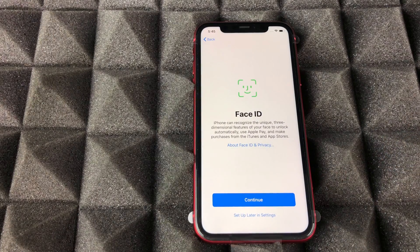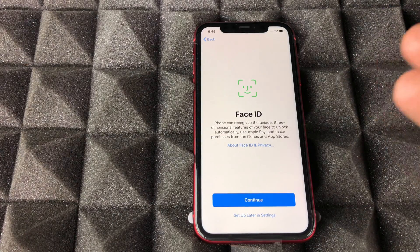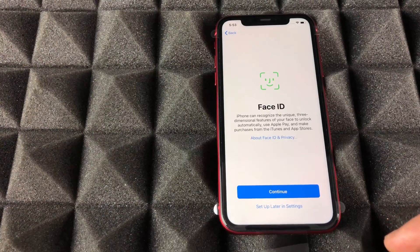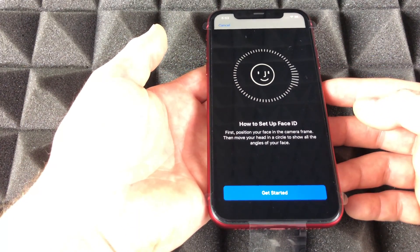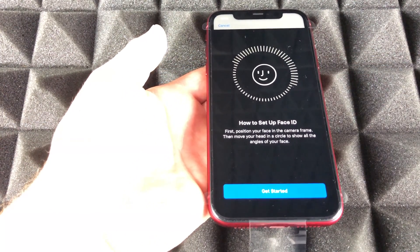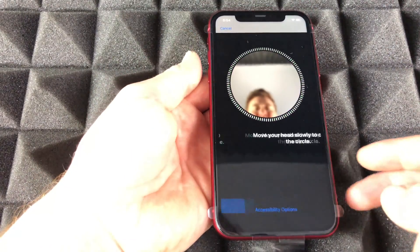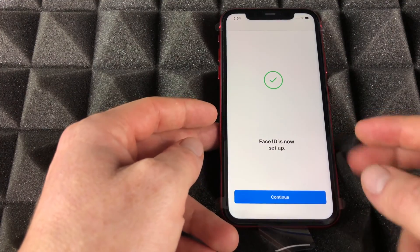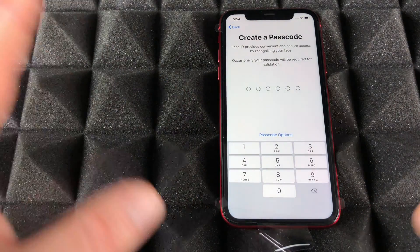Let's continue to Face ID. This is something you can set up later in settings if you don't want to do it right now. Face ID is really easy to set up, so we're gonna do that right now. We're just gonna press continue and do exactly what it tells us — just moving our head around. Press get started, then continue, and once we're done just continue on.